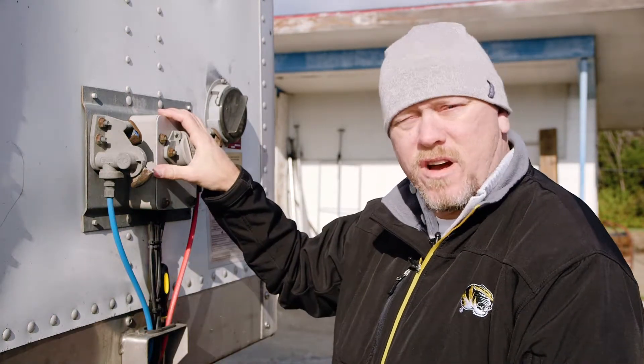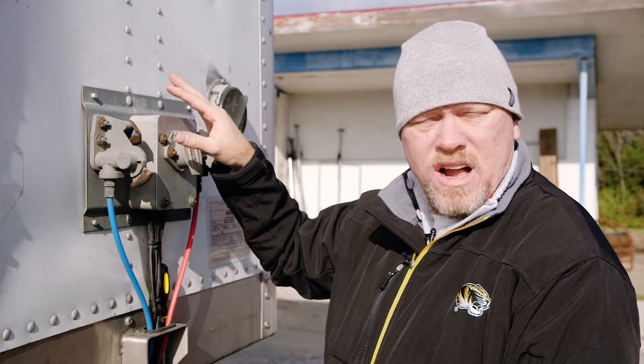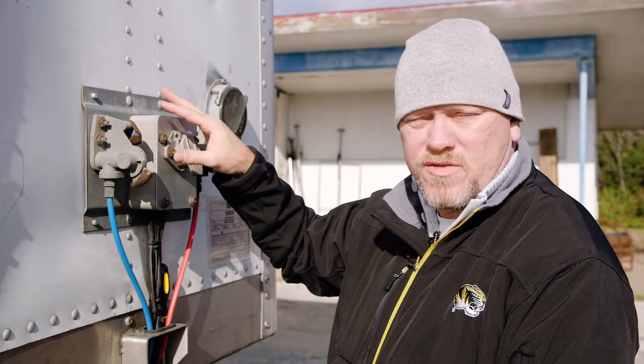Today we're going to show you how to install an AT6 asset tracker on a box trailer. This is not a reefer unit. We're going to work on the power box of the trailer. You'll have this power box on box trailers, reefer units, and other types. Flatbeds usually do not, but the installation is very similar as far as the wires go.